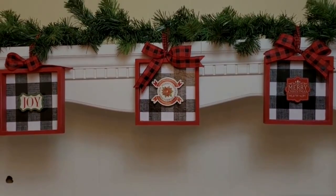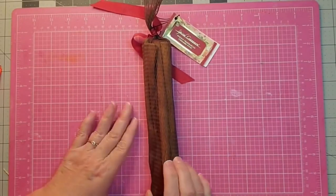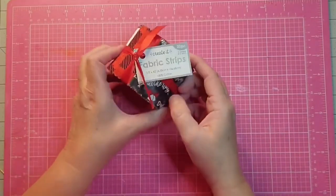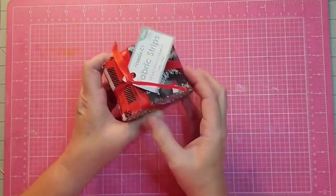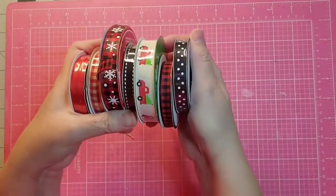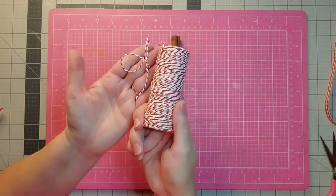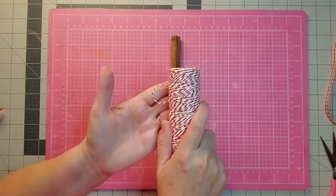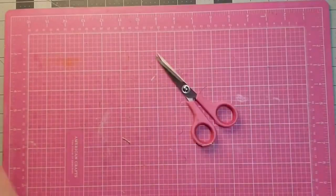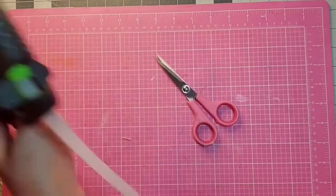For this project I'm going to be using cinnamon sticks that are about eight inches long — I got these at Hobby Lobby. I have some fabric strips from Hobby Lobby, an assortment of ribbons, some twine as my tie to hold the ornament, a few tools — mostly my scissors — and my hot glue gun. That's pretty much it for this project.